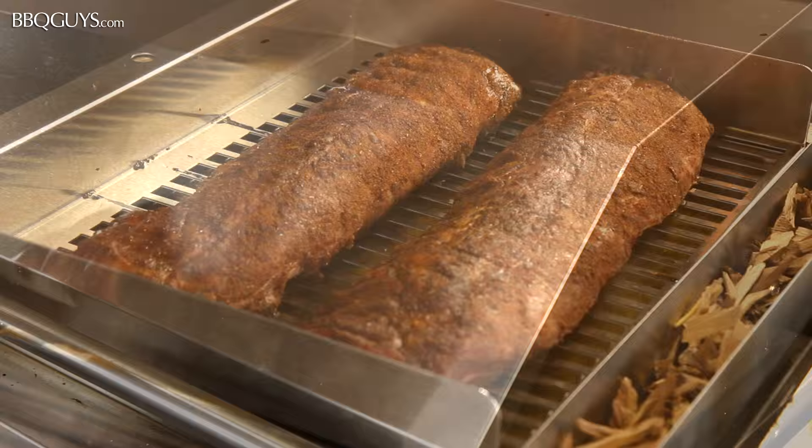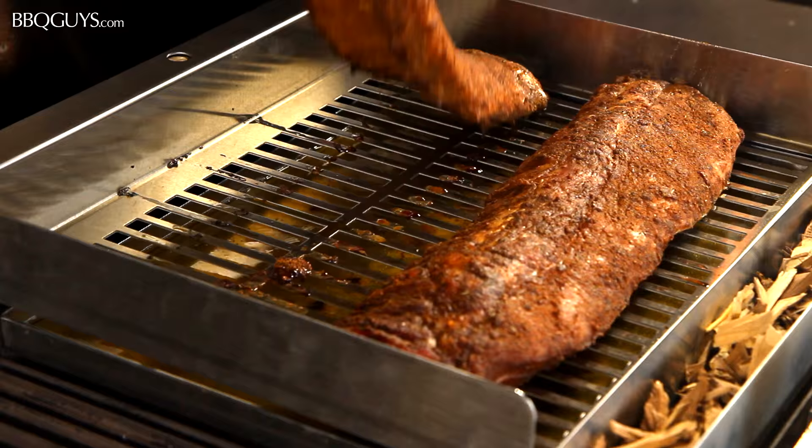After they've been on for about an hour, I like to flip them over so that both sides get some of that good flavor from the apple juice.